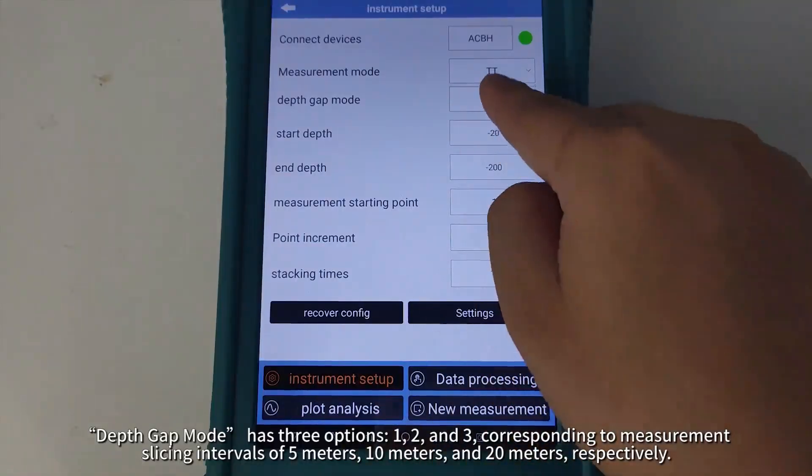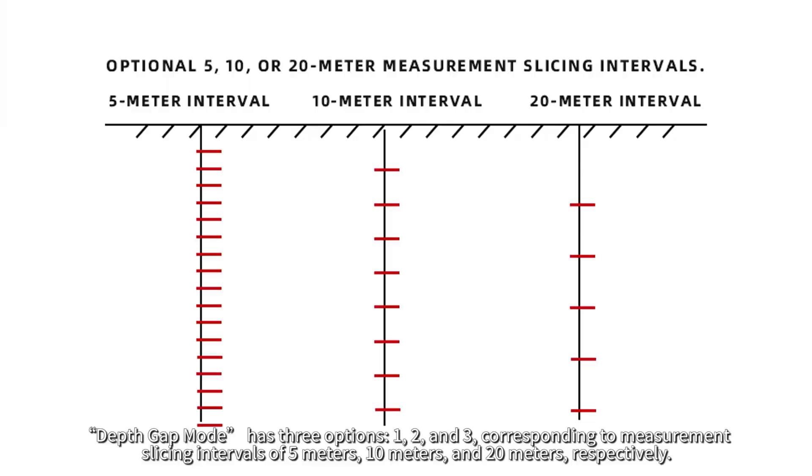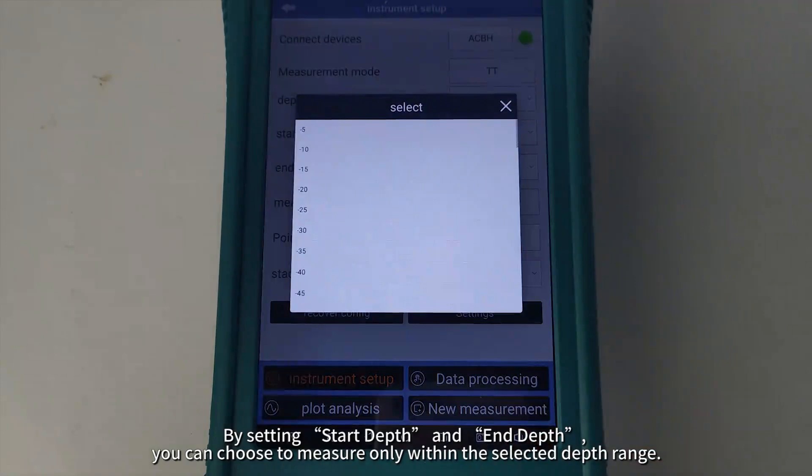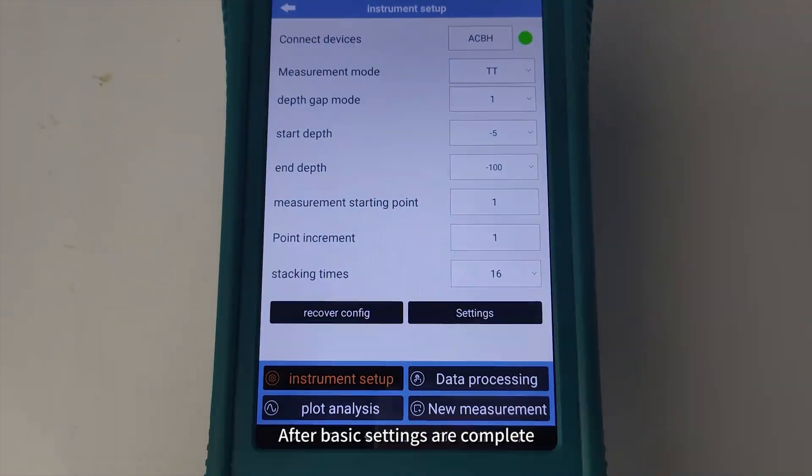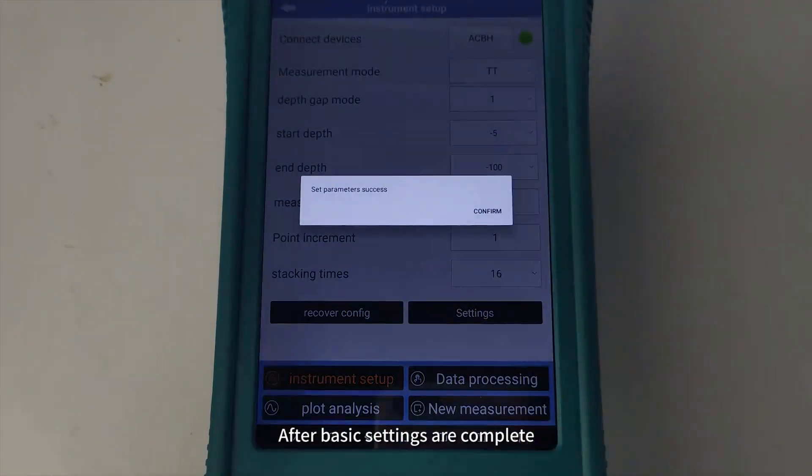Depth Gap mode has three options, corresponding to measurement slicing intervals of 5 meters, 10 meters, and 20 meters respectively. By setting Start Depth and End Depth, you can choose to measure only within the selected depth range. After basic settings are complete,